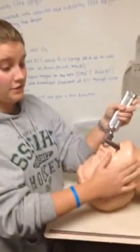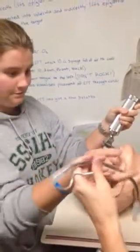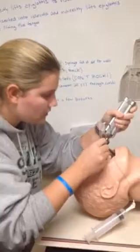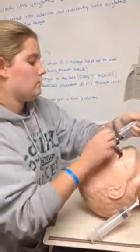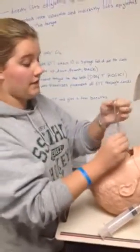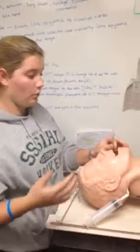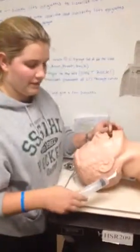I will now ask for the ET tube because I am visualizing the vocal cords. Once the tube is placed, you can pull the stylet out. You never let go of the ET tube because there's always a chance it can move or you can lose it.